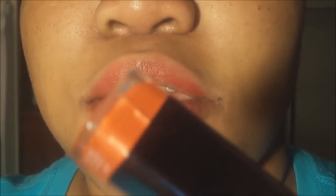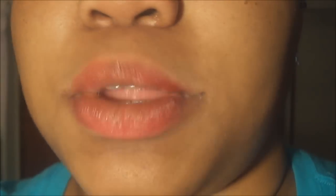Next I'm going to take my lighter, peachy color, pout my lips, and then apply the color in the middle.